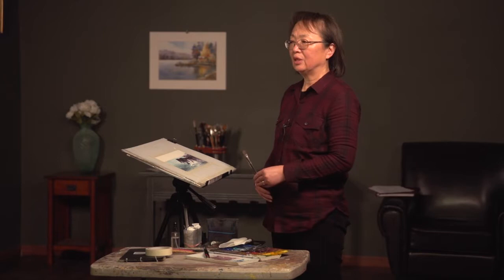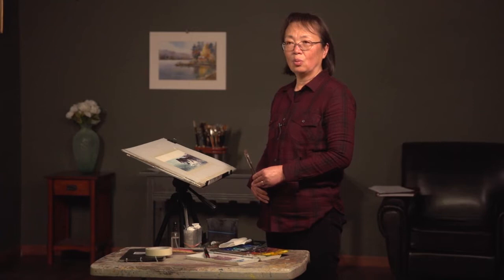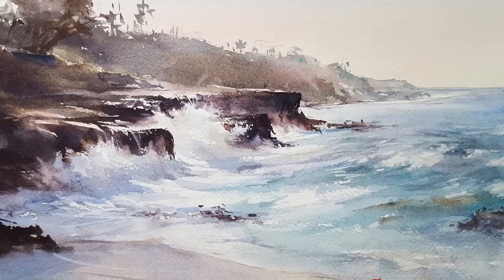Hello everyone, my name is Shuang Li, I'm a watercolor artist. I painted a lot of water scenes in my landscape. Today I want to show you a little tip on how to create a visual effect for water spilling over rocks.